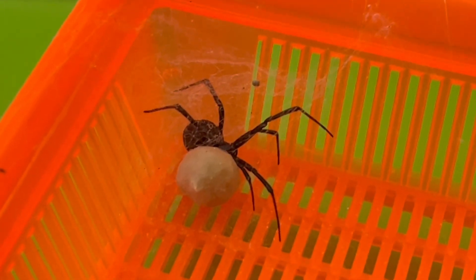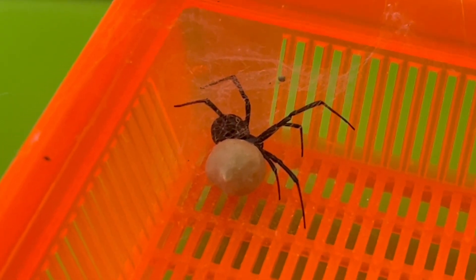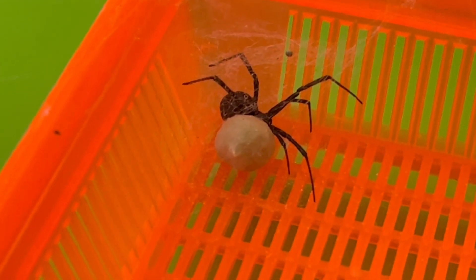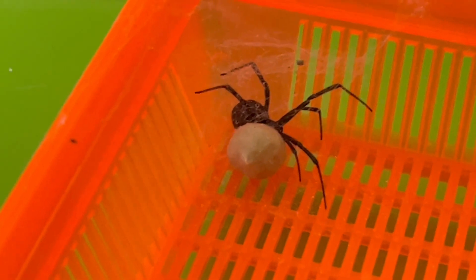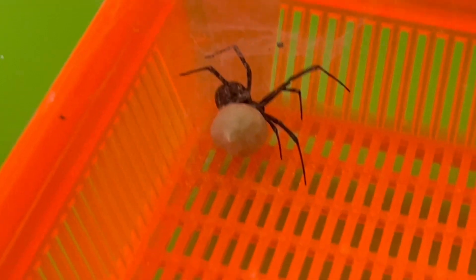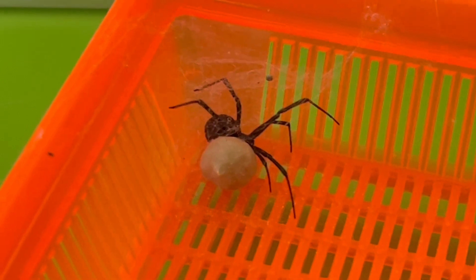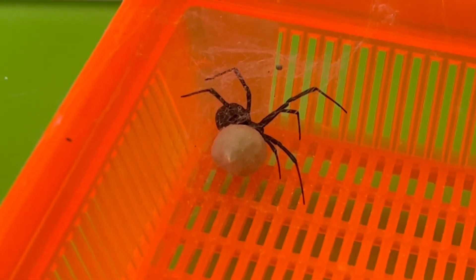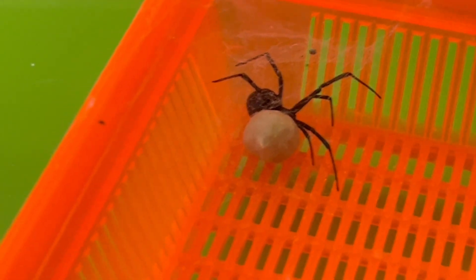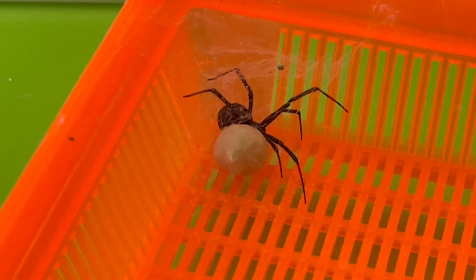This does cause a little bit of a problem because I'm not equipped here at home to properly contain the spiderlings when they hatch out. This lid is totally unsuitable because I'm pretty sure the spiderlings can fit right between those vents, and then I'd have a house full of ballooning black widows, which would not make my wife very happy and would make it really hard for me to capture all of them.